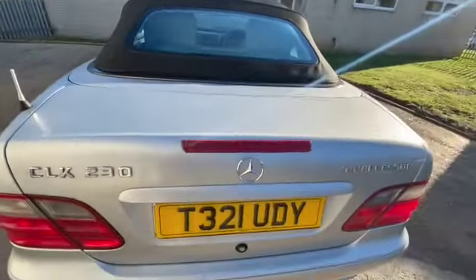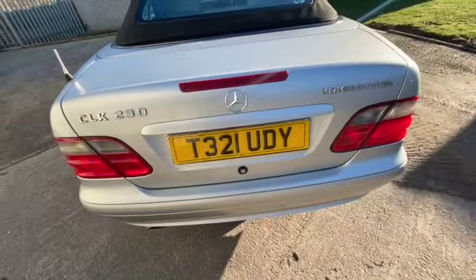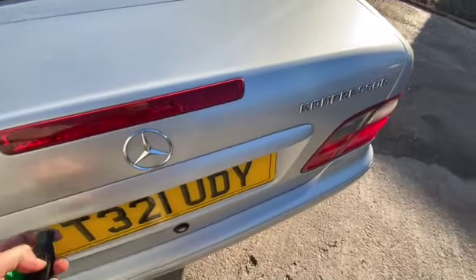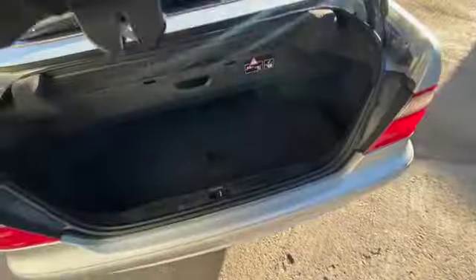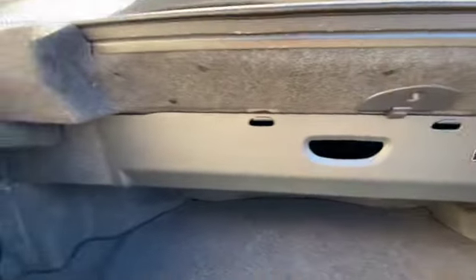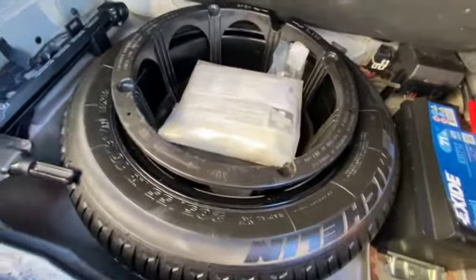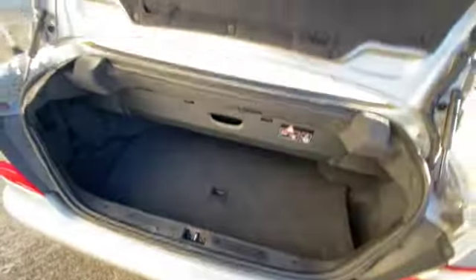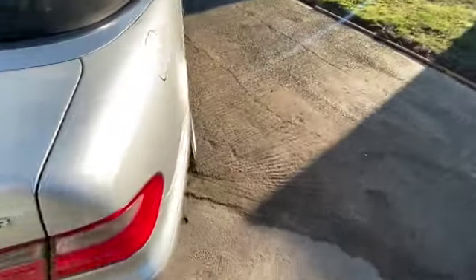Have a look in the boot. Again it's got the storage space for the hood there — you can see it's nice and dry and clean, which is always good. Lift that boot floor up — everything's under there: a full-size spare wheel, locking wheel nut, a first aid kit unused, a nice new battery on it. There's a good-sized history file with this car which we'll detail in the description.